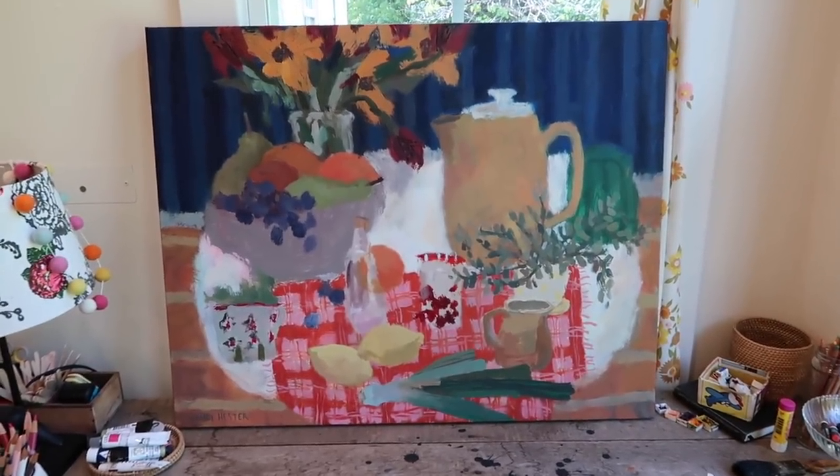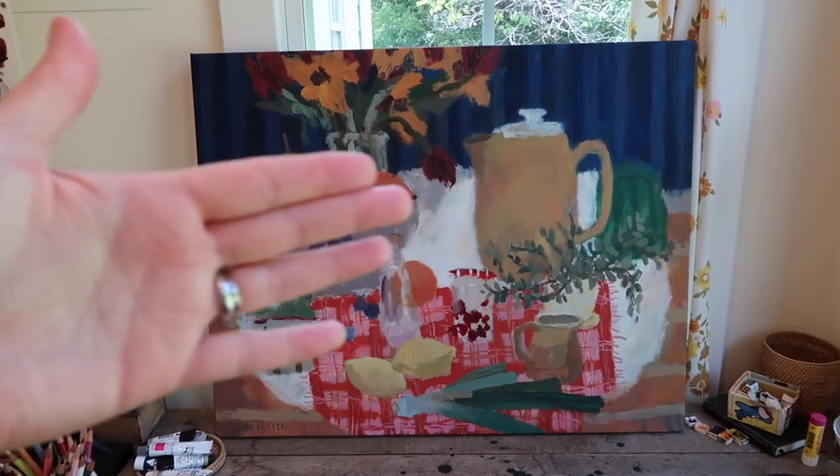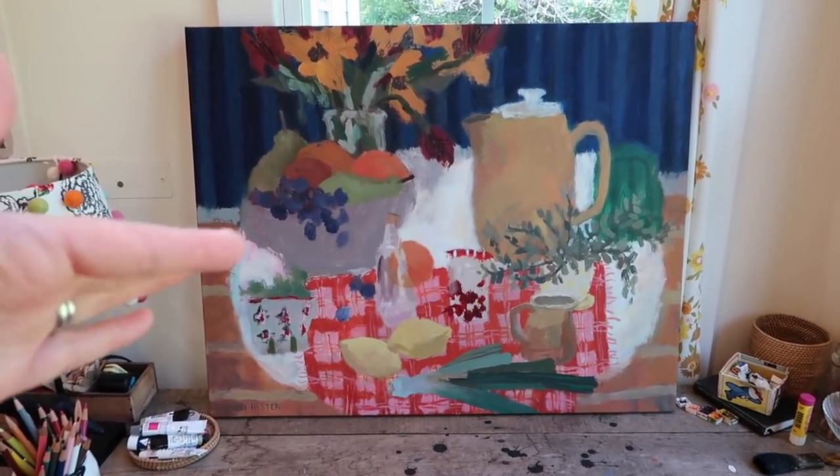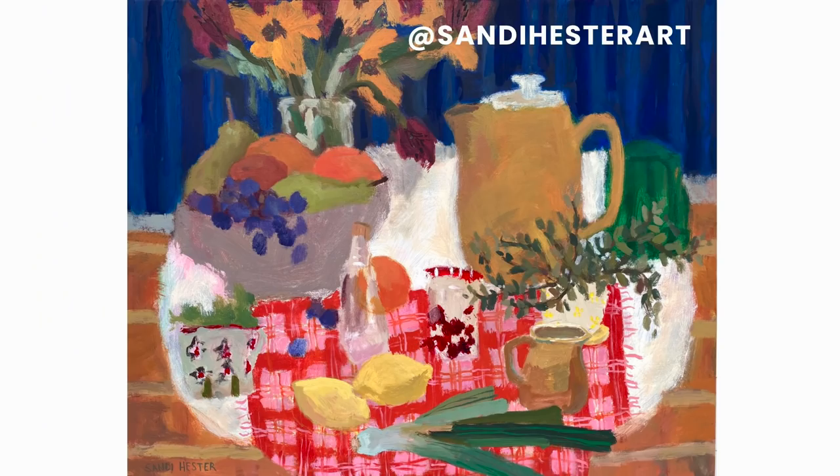All right, there we are — the finished painting! Ta-da! Can we mark this down in history because it's been a while since I've showed you a finished painting. There she is — it's done! That is it for this week. I will see you guys back here next week. Go and have fun and play, and just remember: it's just paint and you can paint over it.